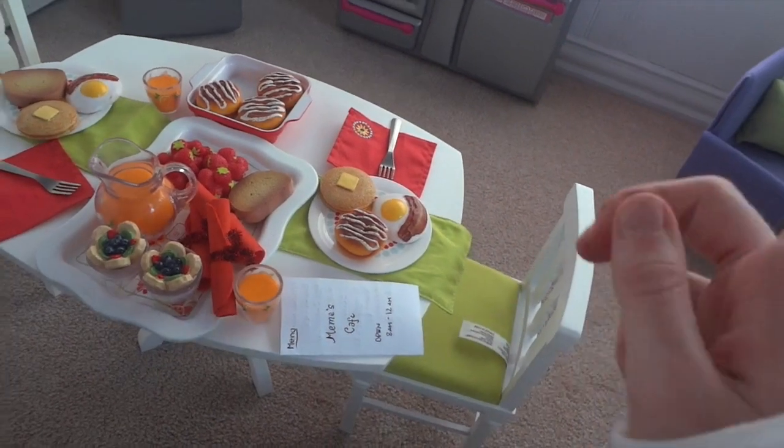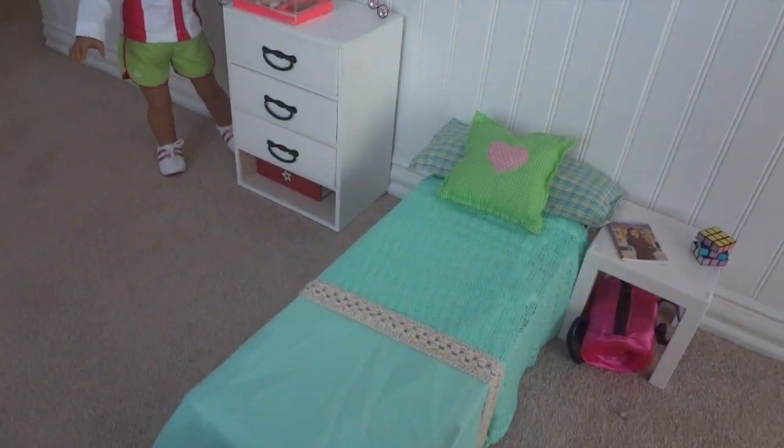We have the breakfast set, and this is one of the cutest sets ever. I have a review on this — just remember to look at my page.